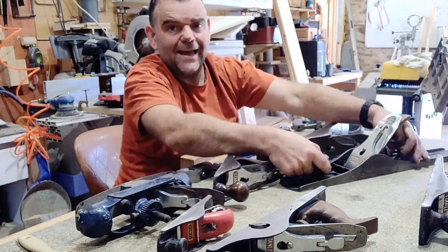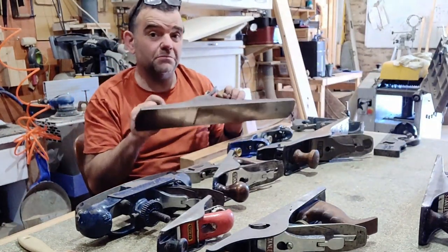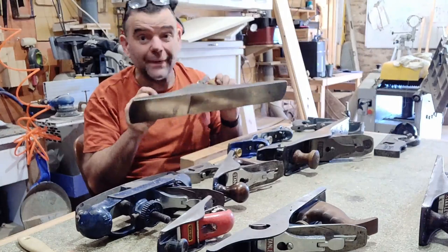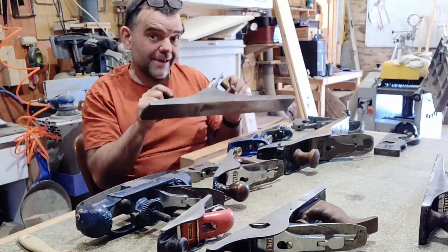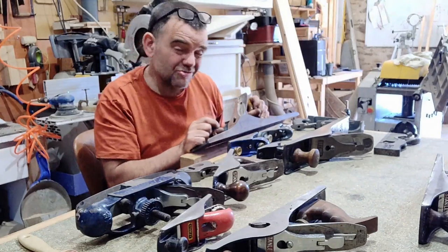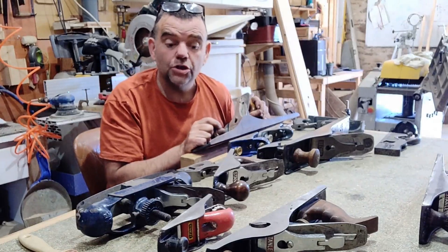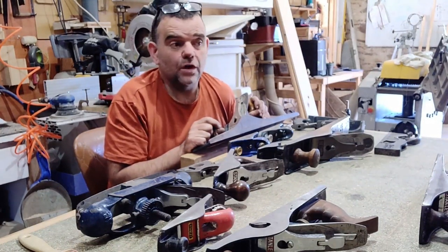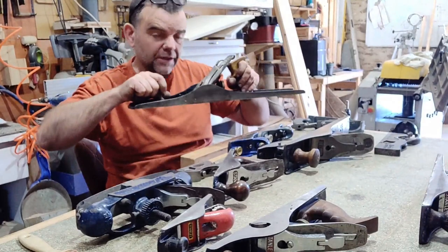This is my Stanley Bailey number 7 — it is probably my favourite plane. It's a fantastic thing to use and it gets used loads. I often pick this up instead of one of the others, even though it really is a bit of overkill. It's great for putting a leading edge on a door, but also what it's really meant for is truing the edge of wooden boards so you can join them together — for instance for a tabletop. That is the Stanley Bailey number 7, a fantastic jointer plane.